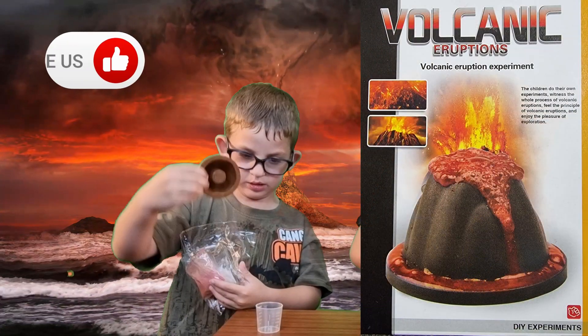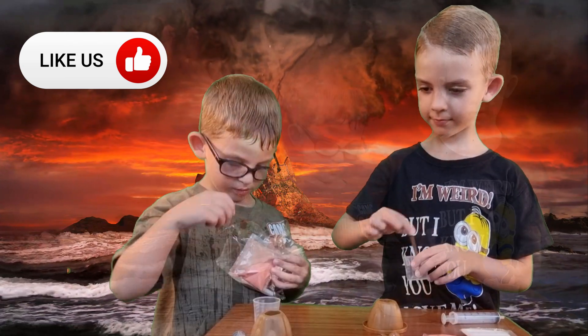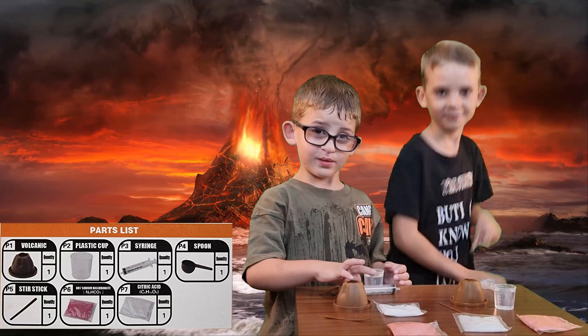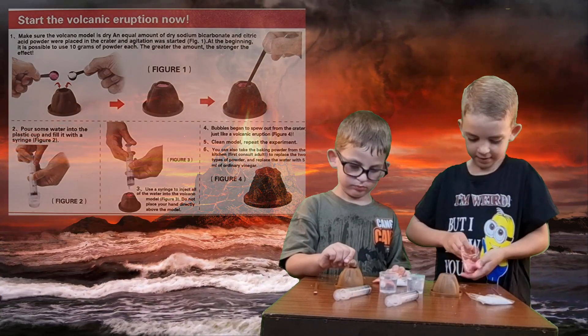I don't know why they have this. This is all of the stuff that we've got inside. Okay, so we'll put a bit of this in there.